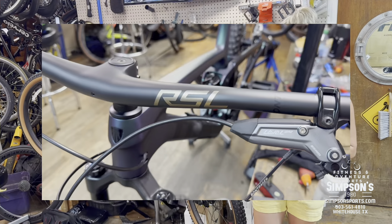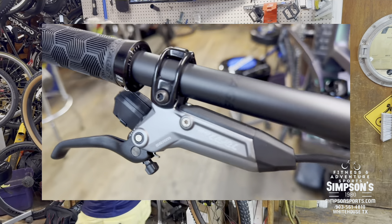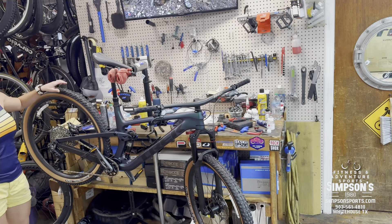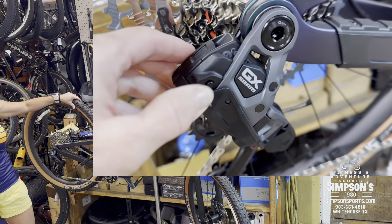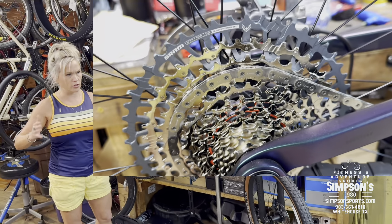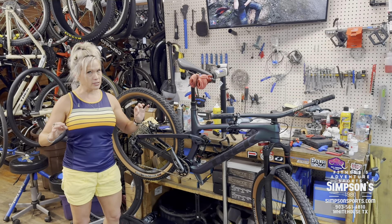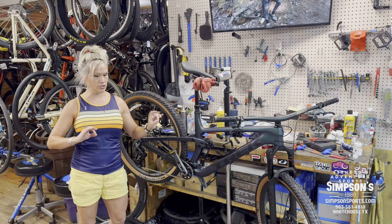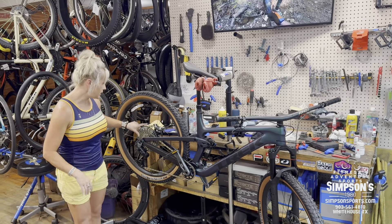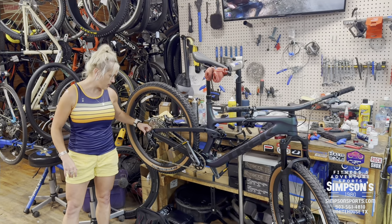This one is a 9.8 carbon — it's a Project One, so it has a cool custom paint job, carbon bar, very aerodynamic and flat. It has electronic shifting. The one we originally wanted was a little less money, but we couldn't get it — it took about 60 days. They're still current bikes, just different generations, so he chose the electronic shifting version.